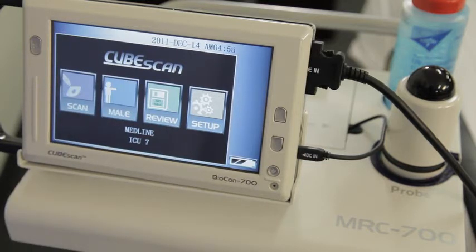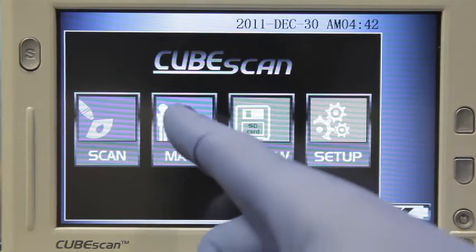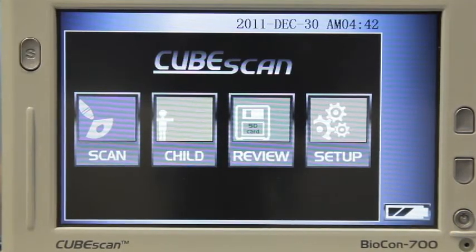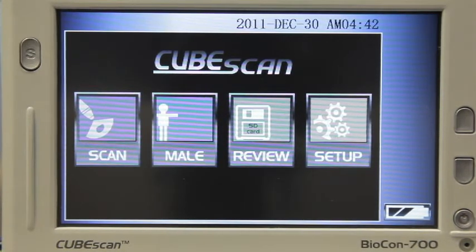The Biocon 700 features an easy-to-use color touch screen to make operating the unit as simple as possible. First, select the appropriate patient type. There are male and female buttons for adults and a child button for children who are under 4 feet tall or 60 pounds. If you are scanning a woman who has had a hysterectomy, you should use the male setting.